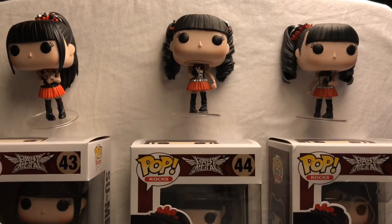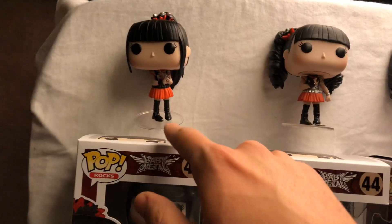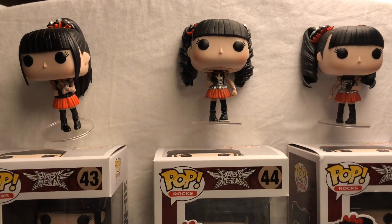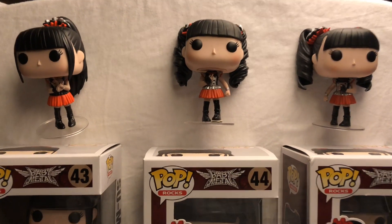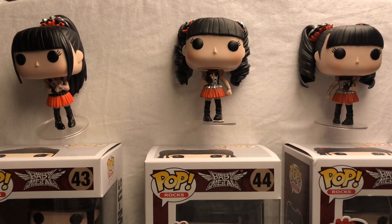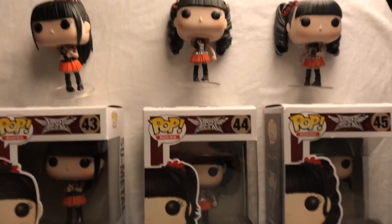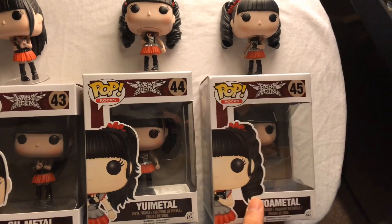If you're a Babymetal fan, this set is great. Just bear in mind the sizes of their heads relative to their thin bodies — if you display them, keep an eye on them or they'll be bending backwards over time. These currently have a decent price tag since they are vaulted, so keep that in mind when looking to purchase them for your collection. That is the Babymetal Funko Pop vinyl set from 2015.